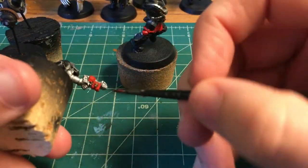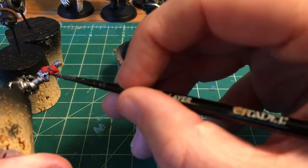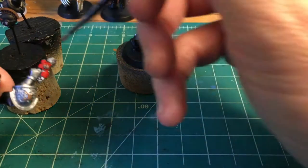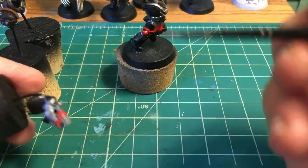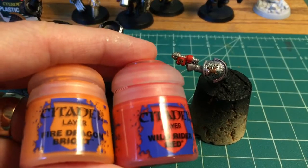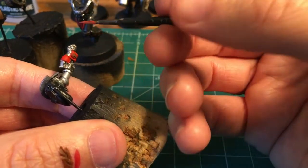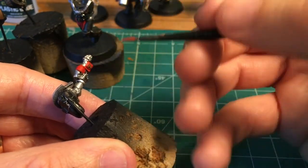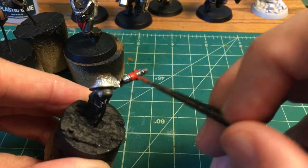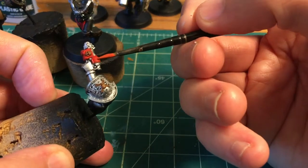Right here, sometimes I'm switching between washes, and on the grav gun here — which is mostly flat panels — I'm just painting in the shade with a darker red. Red highlights will be the Wild Rider Red and the Fire Dragon Bright. I somehow misplaced a bunch of this video, so you'll see me doing the grav gun, but you're going to completely miss it on the torso bit itself.